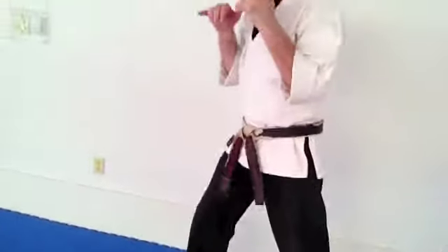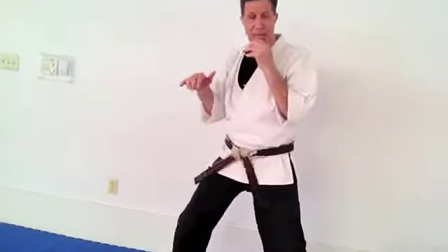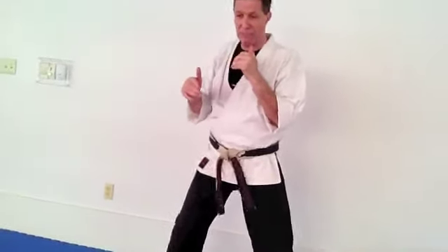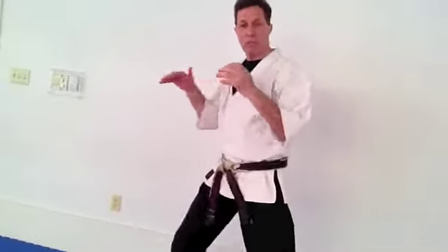Rather than being flat-footed and worrying about having a strong base, which was a tradition in classical karate, we came up on the balls of our feet so we could move. By being on the balls of the feet, you can sidestep, you can move in and out more quickly. It's a bit like watching tennis — the players are on the balls of their feet so they're ready to move. So we use a lot of movement on the balls of the feet.